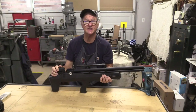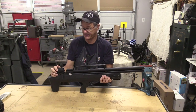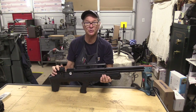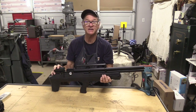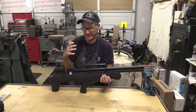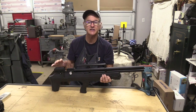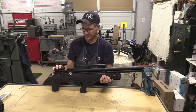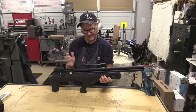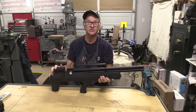This is an Air Venturi Avenger Bull Pup in .25 caliber. I've never had a bullpup — what happened was my nephew asked me about these, he was thinking of getting one. Then a couple other people started asking me about them, so I thought I better find out what this Avenger Bull Pup is all about. I picked one up and today we're going to take a look at it, go through some of the features, and see how it shoots.